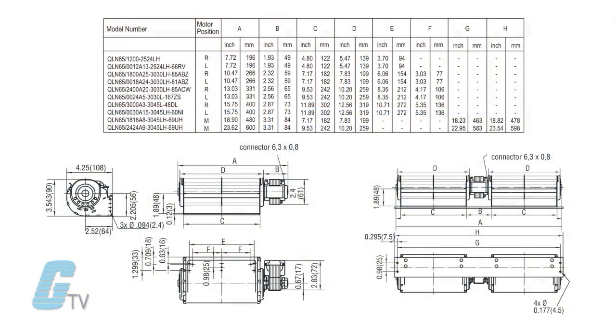Standard units can have a length from 7.72 to 15.75 inches for the entire unit, while the double housing twin series has a length of 18.9 or 23.62 inches.